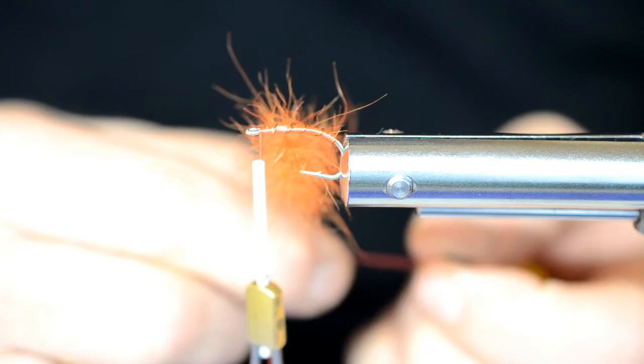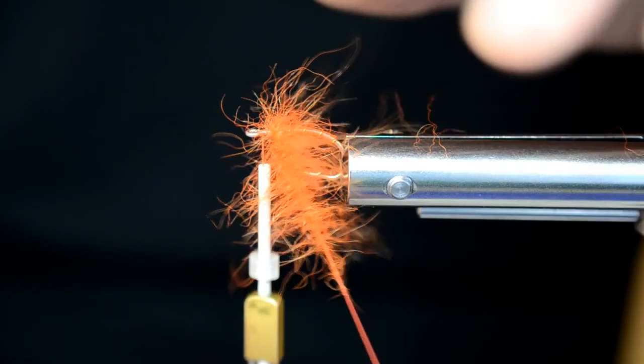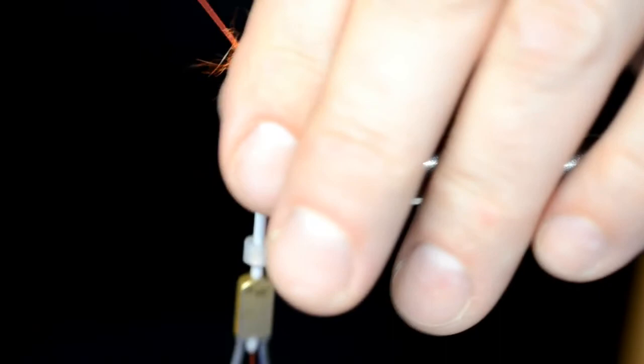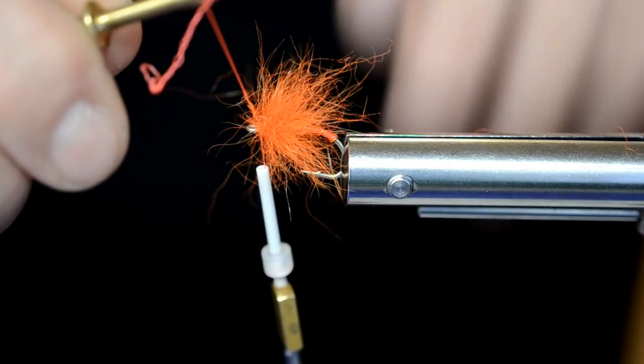Surrer dette på som et takkel og ordner det litt. Prøver å dra fiberen ned bakover samtidig som jeg surrer dette frem. Det er veldig opp til hver enkelt hvor mye seløl vi har i løkka. Noen synes kanskje at dette her er veldig mye, andre synes det er akkurat passe. Det er i hvert fall ikke for lite, det er sikkert.